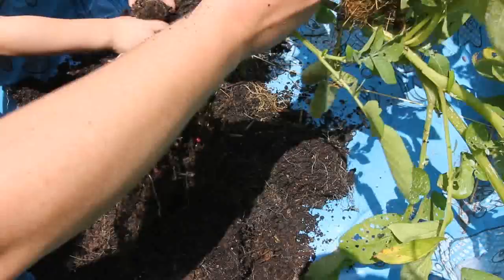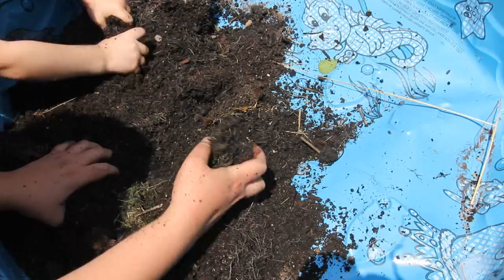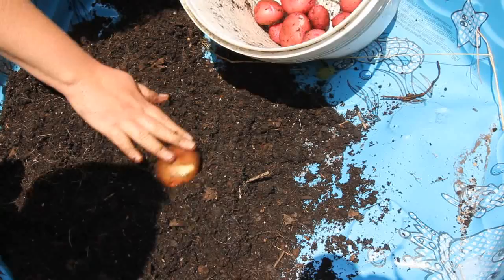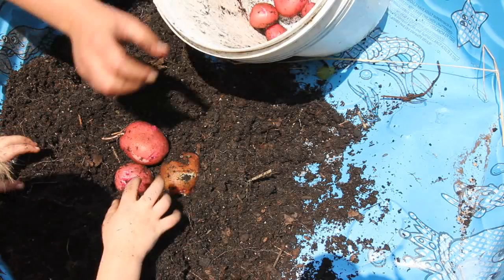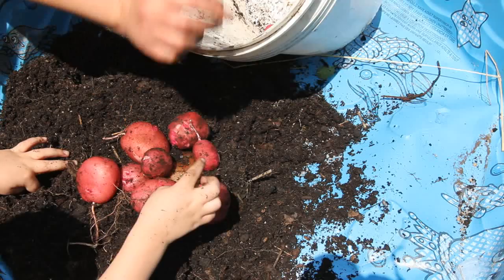Now we just need to dig around in this dirt and see if there's any more potatoes in here because sometimes they might be hiding in there. This one is definitely the seed potato — it's a lot darker. Let's count them — how many are here? One, two, three, four, five, six, seven, eight, nine, ten, eleven, twelve, thirteen. Thirteen!